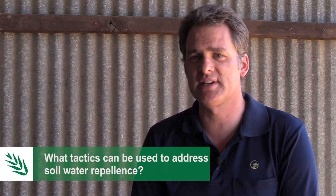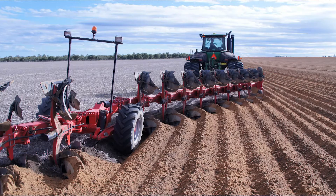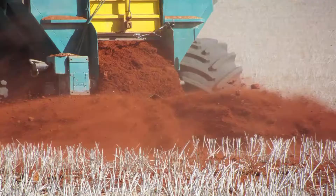For soil water repellency there are quite a number of options that people can use. They can try and improve the seeding process to get more effective establishment, which might include things like using soil wetters, on-row sowing, or perhaps paired row seeding. In terms of soil amelioration methods there are also things like soil inversion, rotary spading, clay spreading, and clay delving.